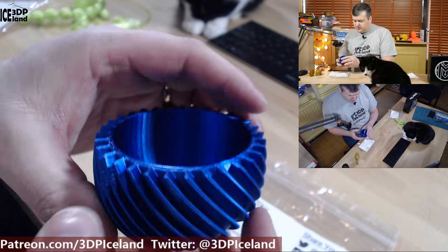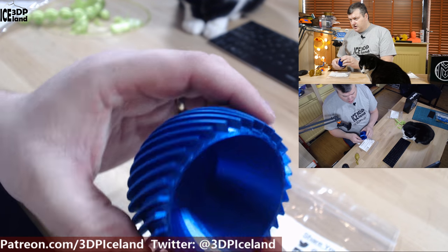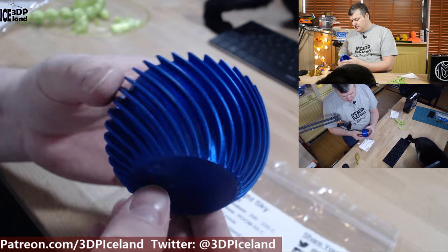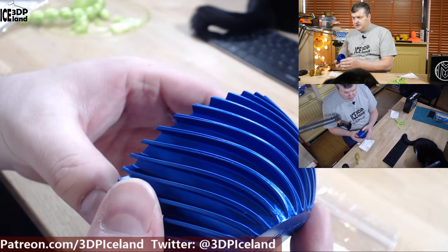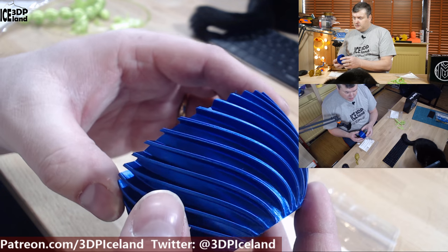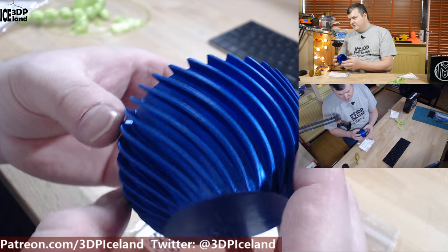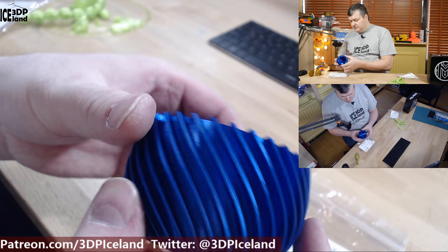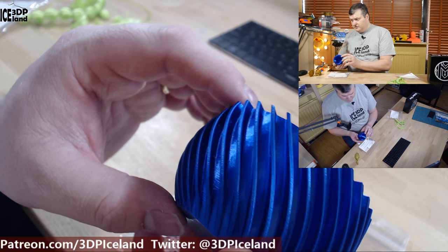It looks a little bit more shiny if I print it at higher temperature, and layer adhesion is also better at higher temperatures. Instead of printing all the test prints to figure out the settings like I normally do on the Maker Box samples, I already had a good profile set up for this filament and just wanted to make one thing out of it. So I printed out this ball and it's excellent quality material.